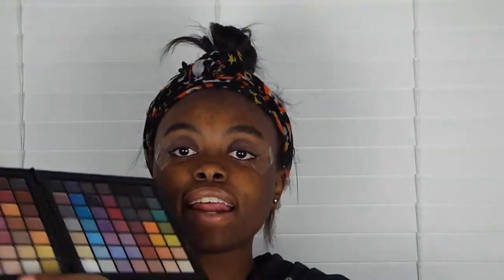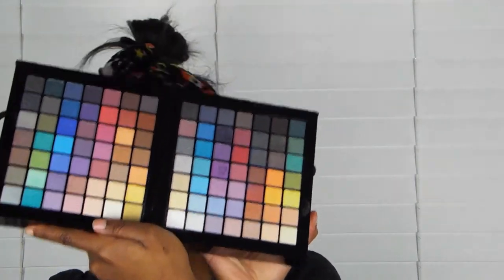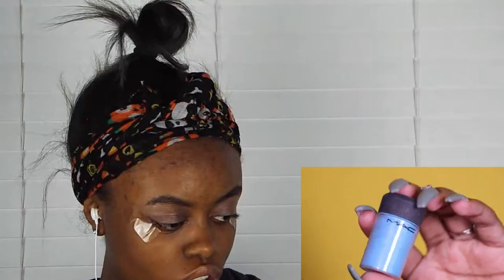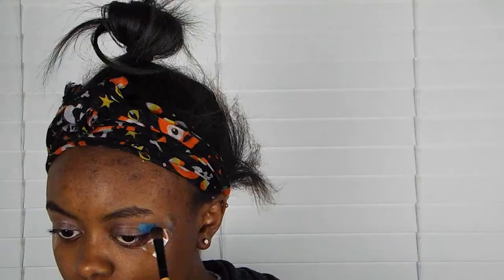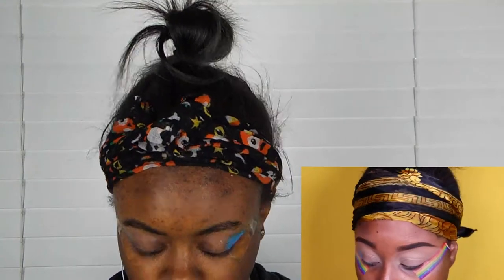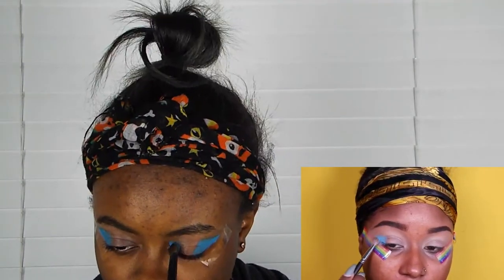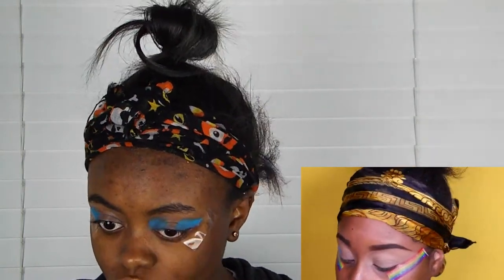Pigments - cyan blue. Okay, I need some type of blue color. I got it! If you guys wanted to know, this is the Wet n Wild big palette. So I'm gonna be using this blue right here. She's doing it on the sides and her inner corners, we're gonna do that. The pigments are super loud and super pigmented - hence the name pigment. So I'm gonna try to put a lot on to make it pigmented.